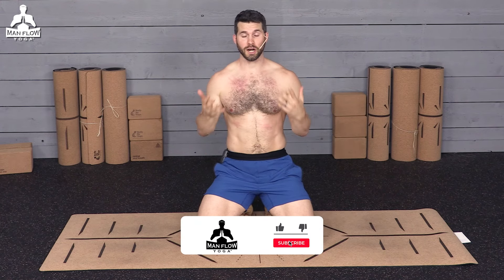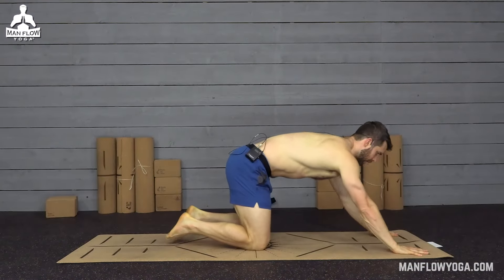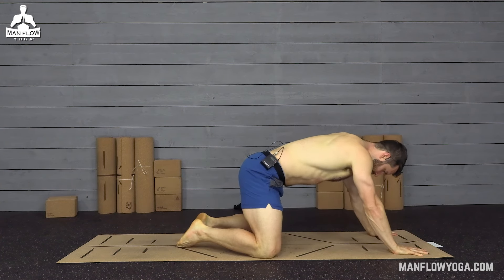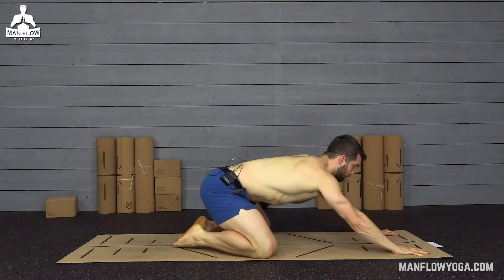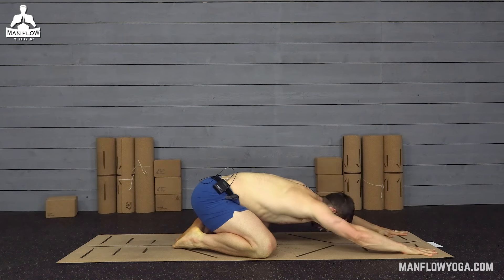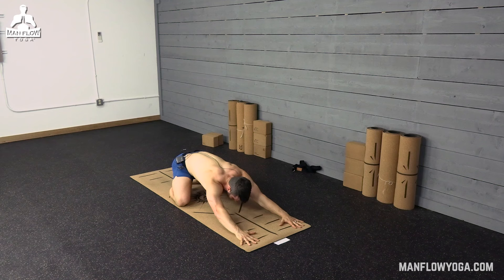We're going to get started in child's pose. Have your hands at about shoulder-width distance near the top of your mat. Bring your knees wide — as wide as the mat, about two feet — big toes touching, and then bring your butt back toward your heels the best you can. Your butt doesn't have to touch. Relax your forehead to the ground. If your forehead doesn't touch, that's okay. Just make sure it's comfortable, and as you're doing this, focus on slowing down your breathing.